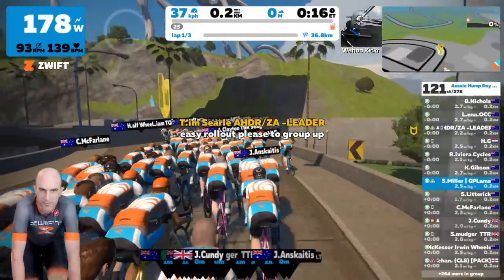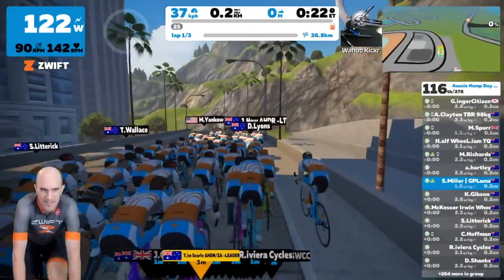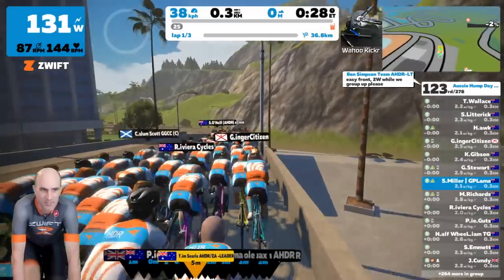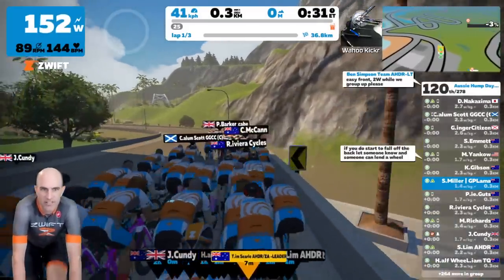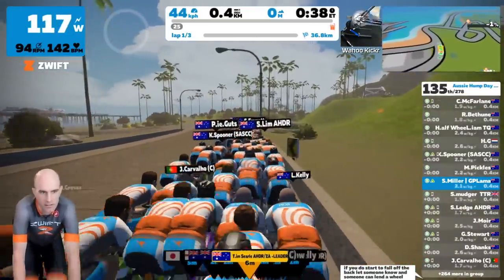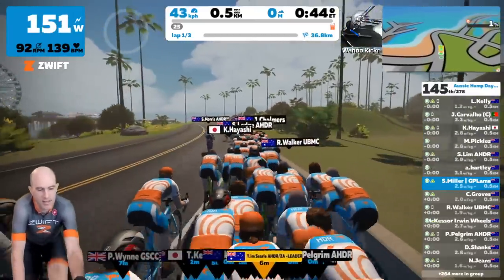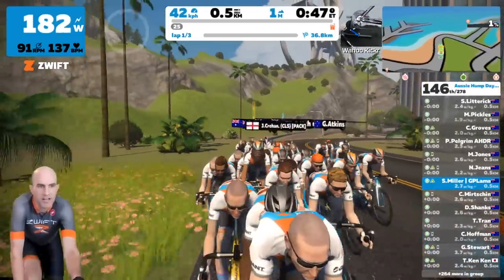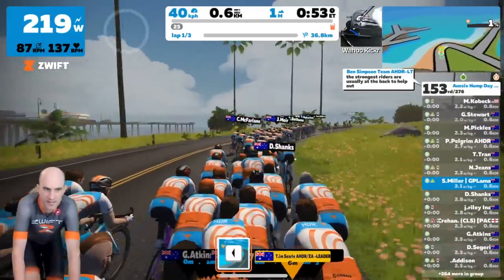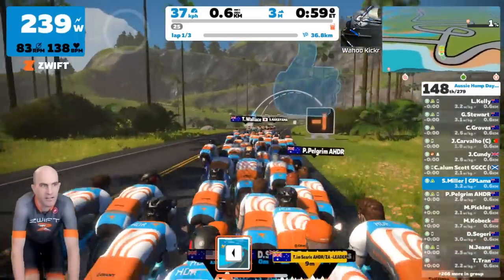One thing never to do in a ride like this is to shoot off the front at max watts — it's not a race, this is a bunch ride. You can see I've just shot past Tim, so I'm going to have to back it off. Ben is calling two watts per kilo while we regroup. Using the camera angles I can see Tim right there — that's the ride leader we need to stick with.